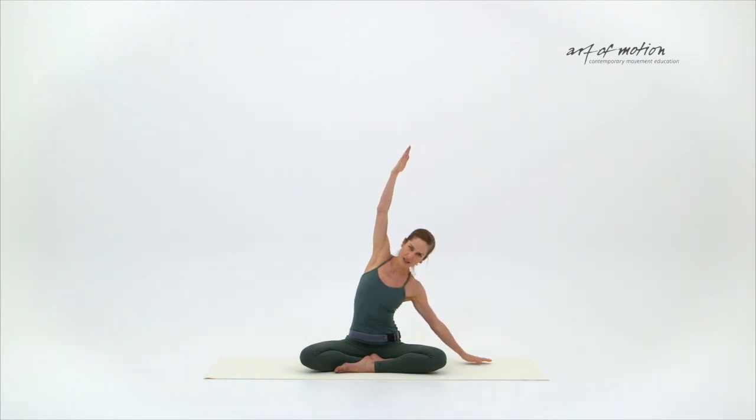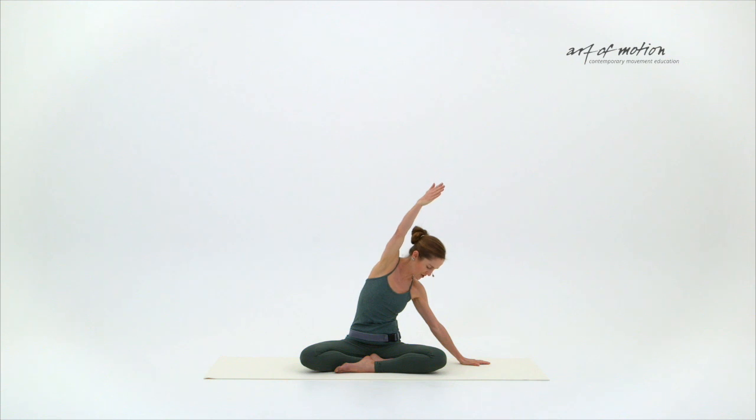The sternum initiates the next movement — it's a thoracic rotation. The oblique abdominals from top left to bottom right are working: external oblique abdominal on the left, internal oblique abdominal on the right. The back muscles are also involved; they are more involved to lift us back up into the lateral flex position.